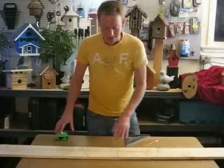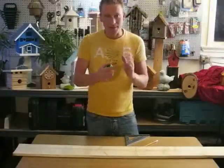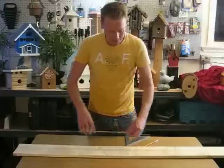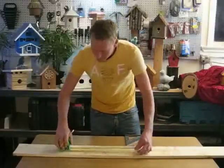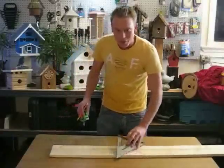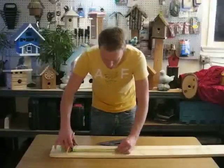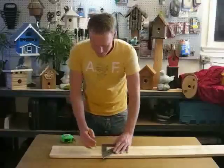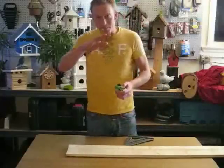Our next measurement is going to be 13 and 5/8 inches, and that's going to be the back of the birdhouse. This is the only piece we're going to use with the rough side facing in. Don't forget we're going to put that 12-degree angle cut along the top. Next we're going to do 3 and 5/8, which will be the measurement of our bottom. And our last measurement is going to be 10 and a half, and that's going to be the roof.